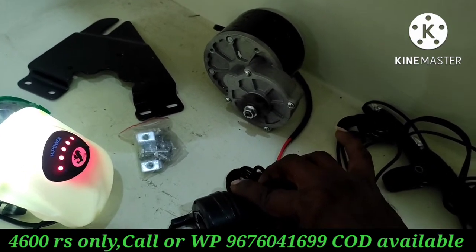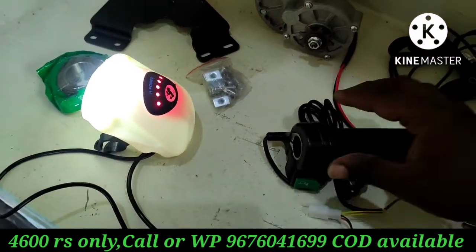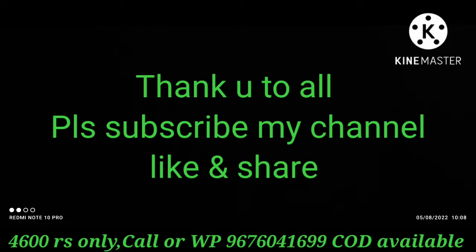Items are very good. If you want to call me or WhatsApp, please do subscribe to my channel. Please like, share, and comment.